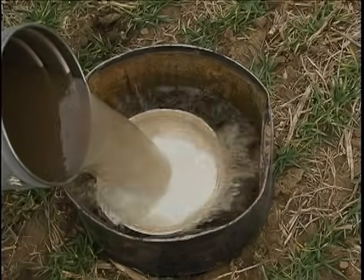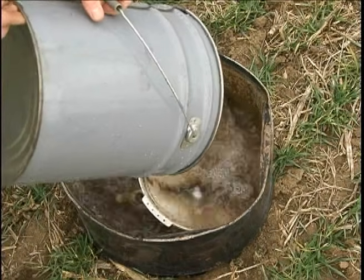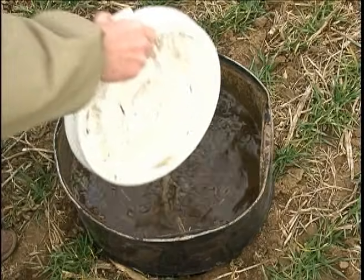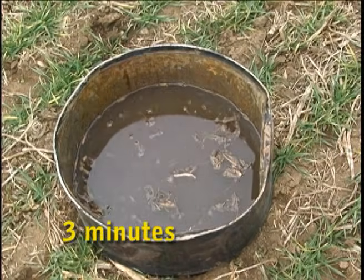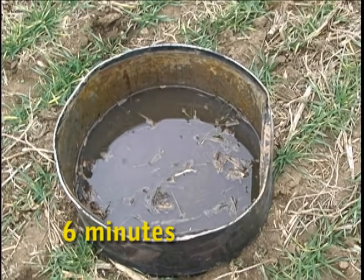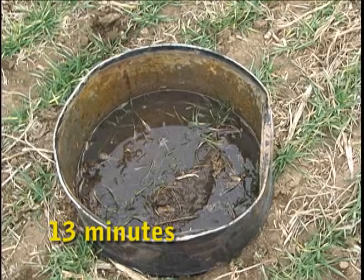So how did the vertical-tilled area do? Both the one and two-year-old subsoiled areas absorbed the entire three and a half inches in less than 15 minutes. That means very little runoff — the moisture is now stored in the soil profile where the growing crop can utilize it, and erosion is all but eliminated.